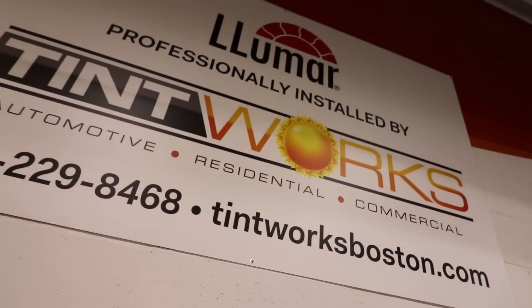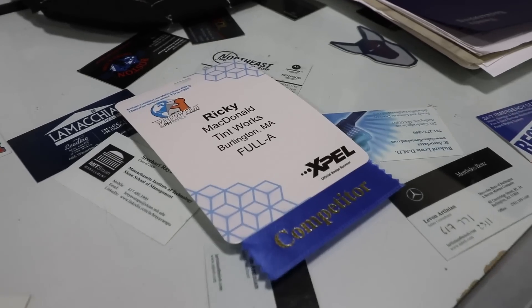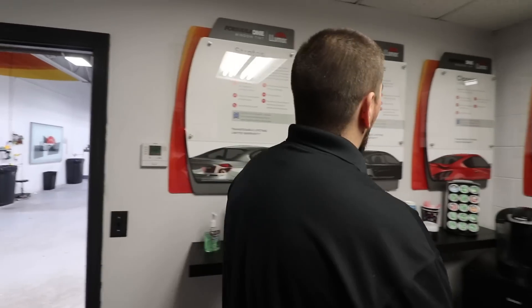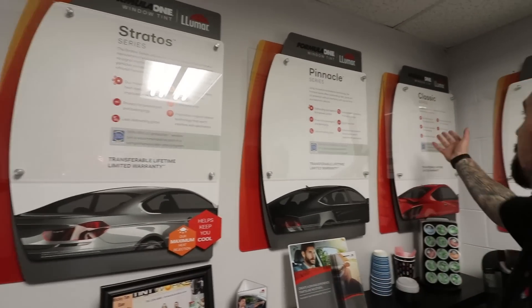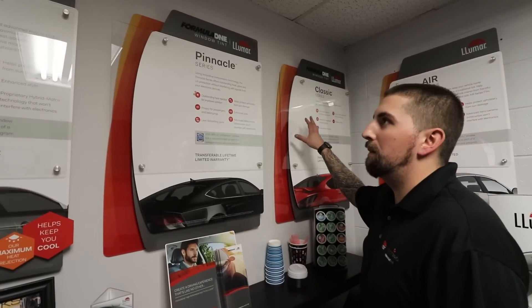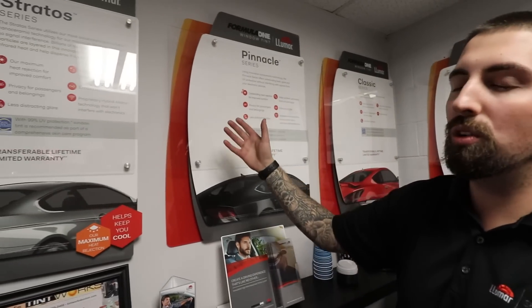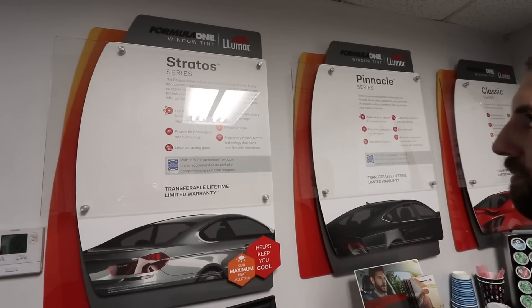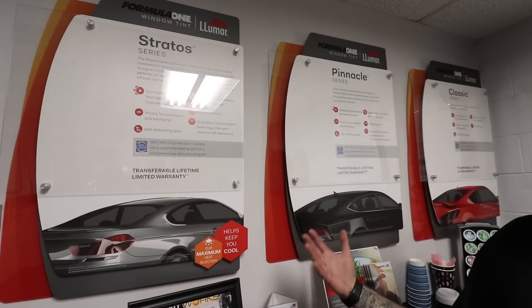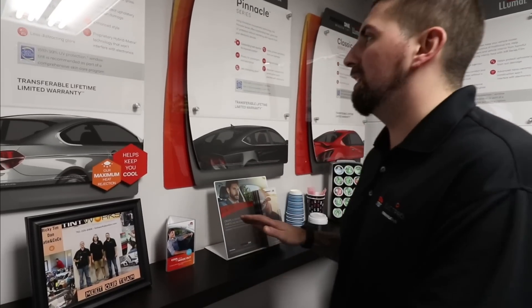My name's Rick, I'm the owner of Tintworks in Burlington, Massachusetts. I strive for quality and customer service. We have films in every darkness of the customer's desire and different grades of film, which a lot of people are uneducated about. If you're just going for the look, the classic series would be perfectly fine. But if your goal is to block out more heat, glare, and UV, then our ceramic films are amazing. They're all made by Lumar and they're all lifetime warrantied — you can't go wrong with any of them.